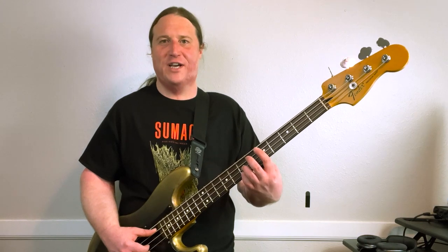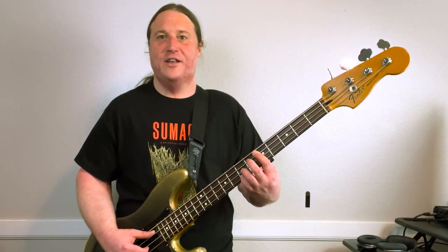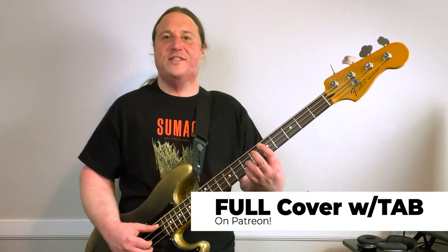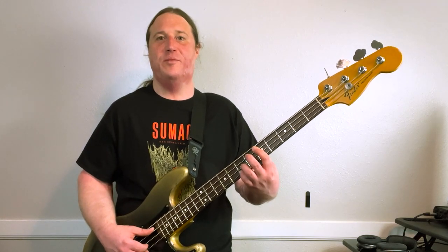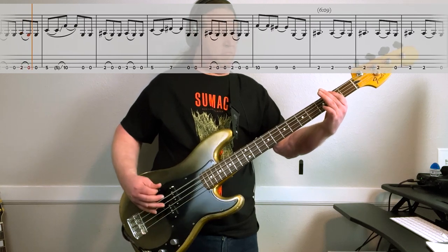But before we do, thanks for checking out the video. If you dug the lesson, I highly encourage you to like the video and subscribe to the channel. This way YouTube will show this to more fans of ISIS just like we are. And if you want to see a full playthrough synced up along with the tabs, check out the Beholding to the Riff Patreon page. I'll see you again next week.